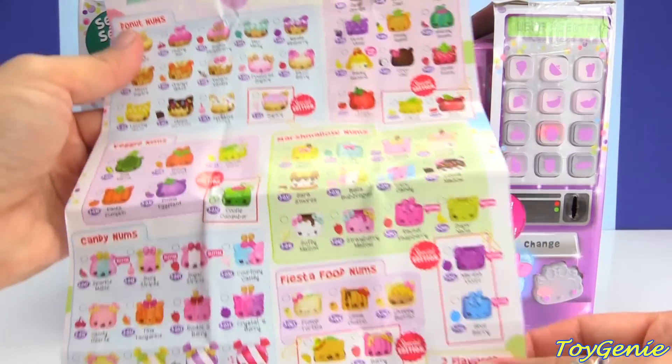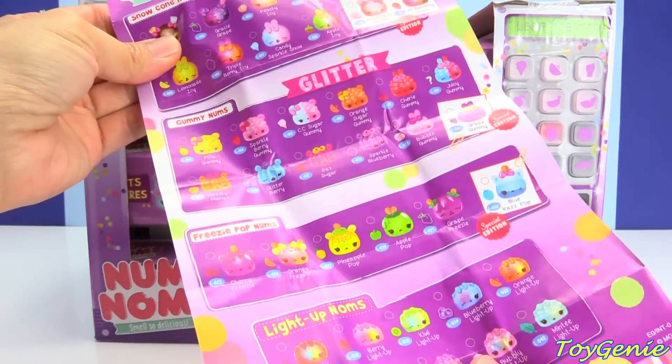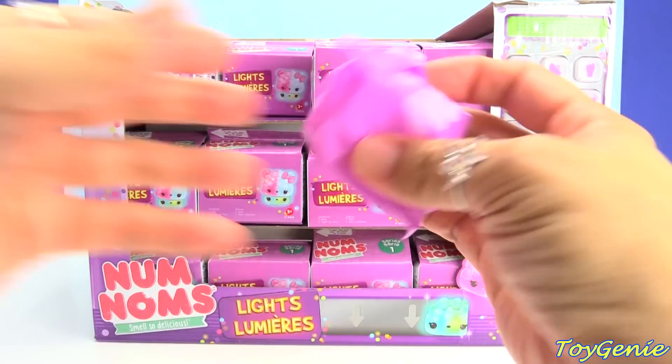Why would they have a series one and then a series three? Well, let's dig in and see what happens.